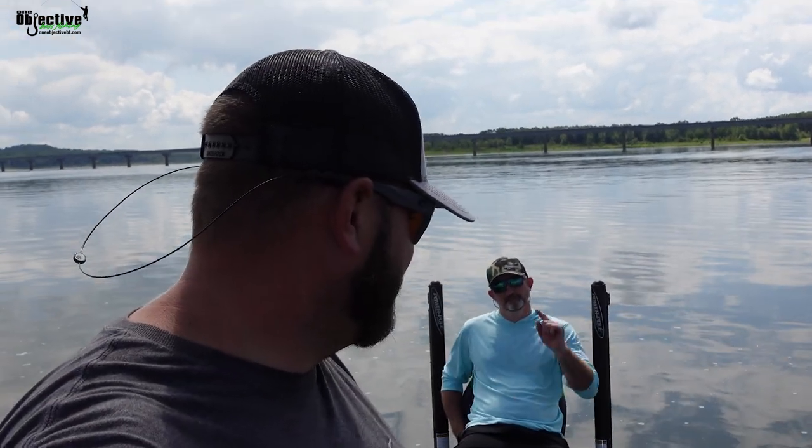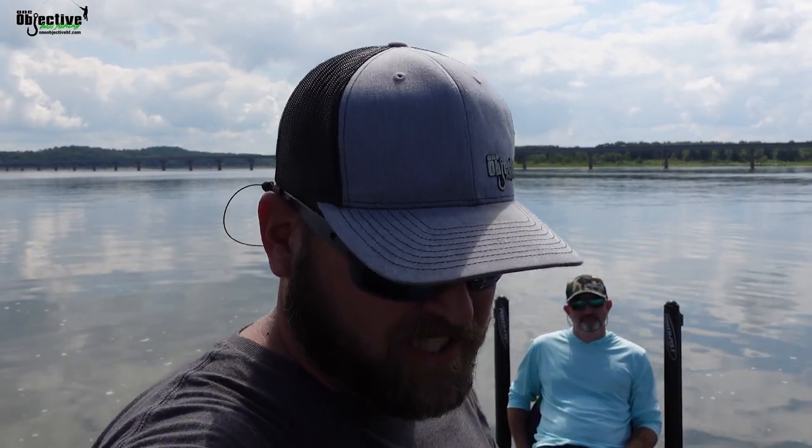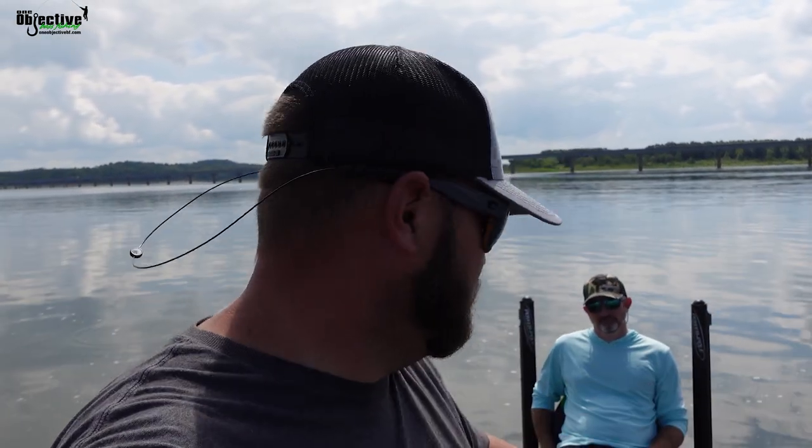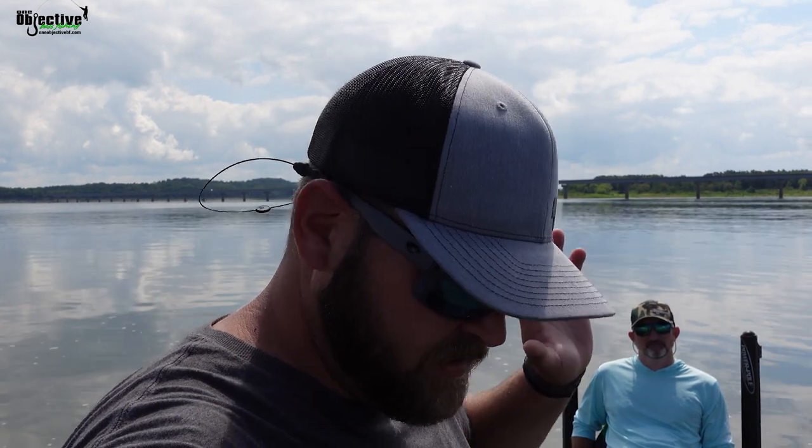Hey guys, Josh Carter here. We've got James. We're going to be doing a walkthrough of the new RT-198P that we just got picked up. We're going to go through and show you everything that you should be checking when you first get your boat — when you first leave the dealer, get it in the water and go through and check everything. So stay tuned.